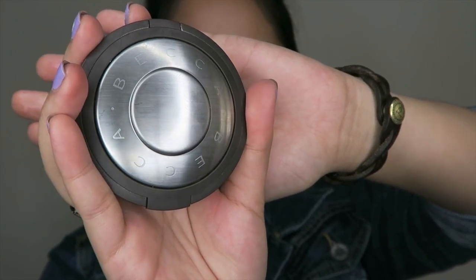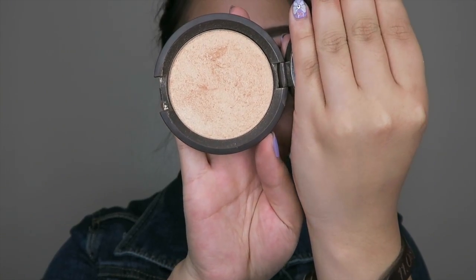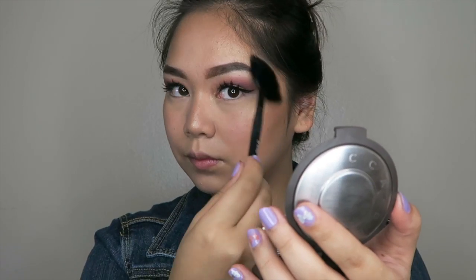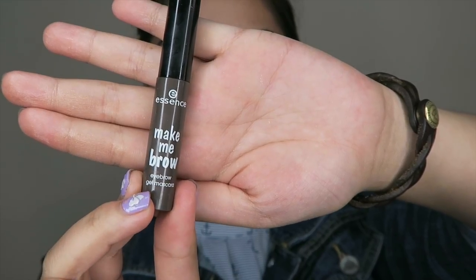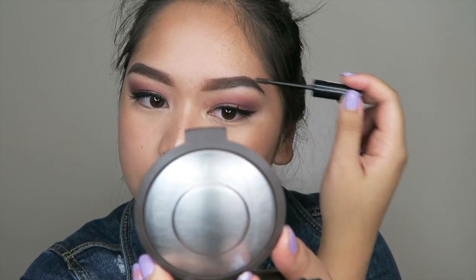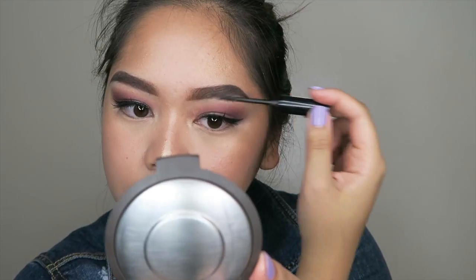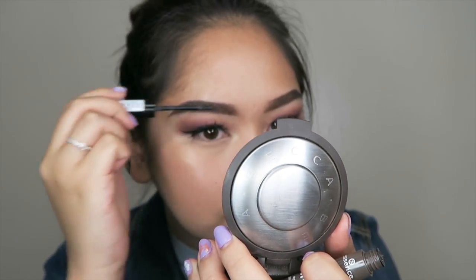And you know that's what you want to have a dewy look. Then I'm using another Becca product — the Champagne Pop by Jaclyn Hill — and putting that where I put the Shimmering Skin Perfector. I tend to get glitter or highlight all over my eyebrows, so after highlighting I like to touch up my brows with the Essence Make Me Mascara Brow.